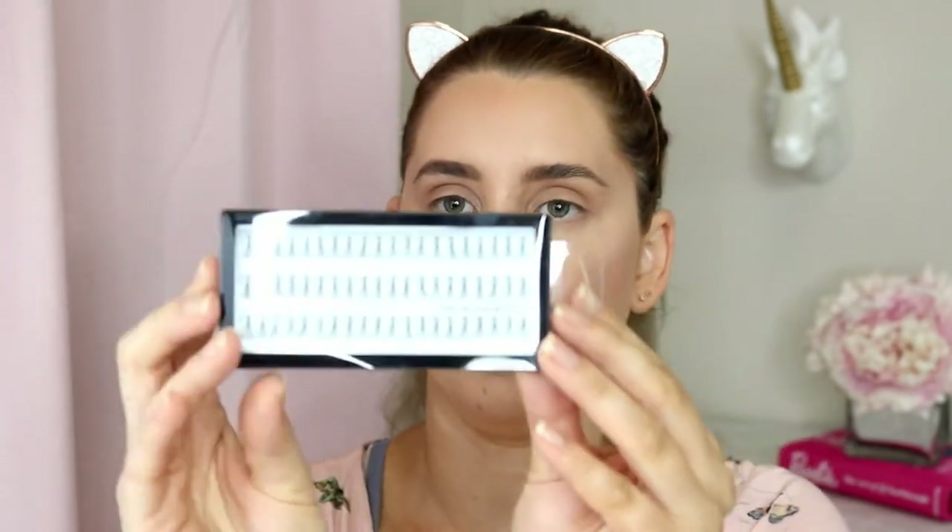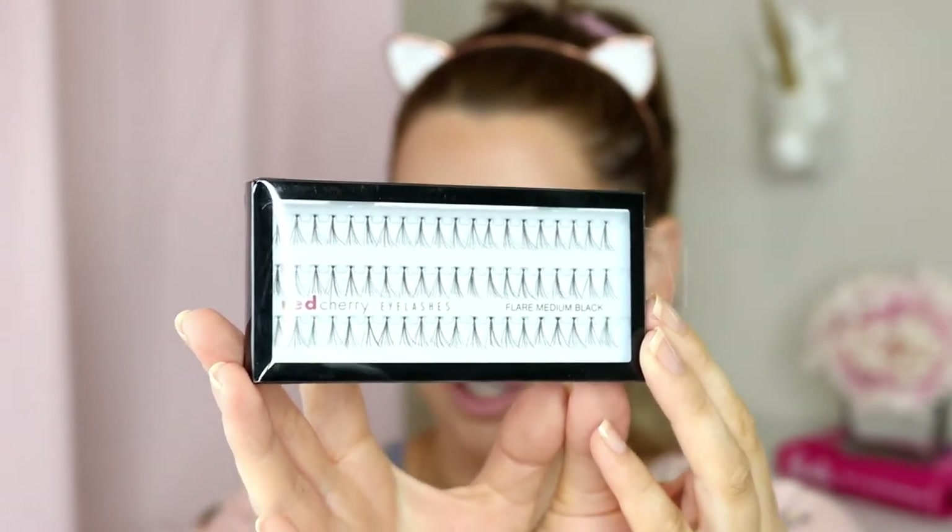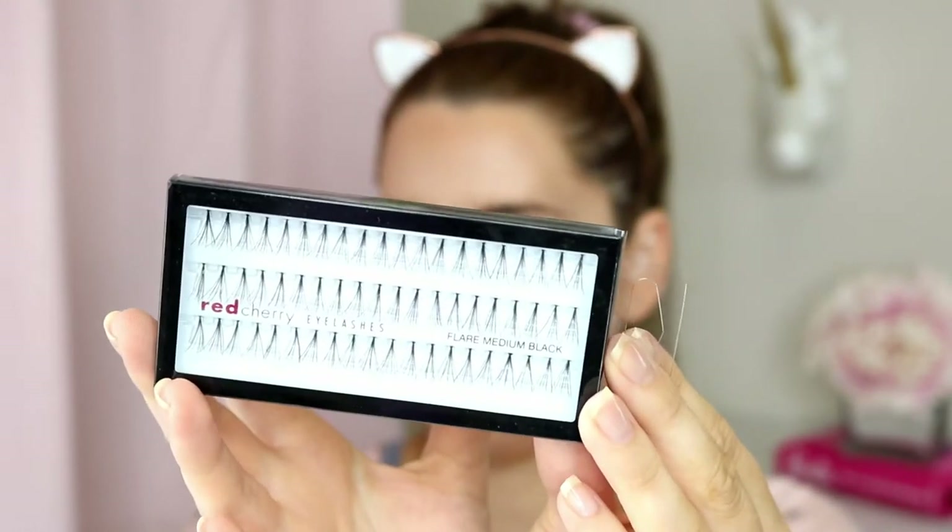False eyelashes come in two sorts: individual and strip. Individual lashes come in a pack with a bunch of little individual lashes. You can get them in flare style, which is what these ones are — called flares — or they come in straight style, which is a single strand. I like the flare ones; they give a way more natural appearance.